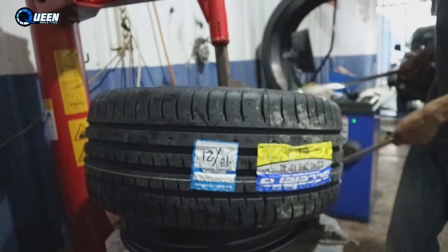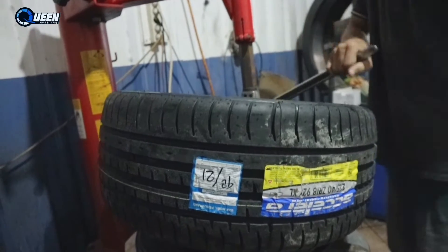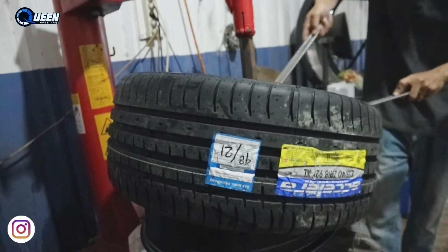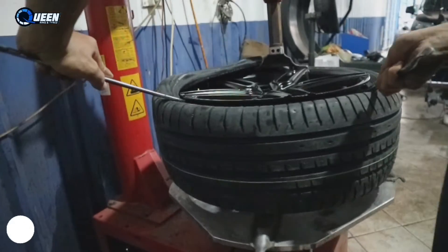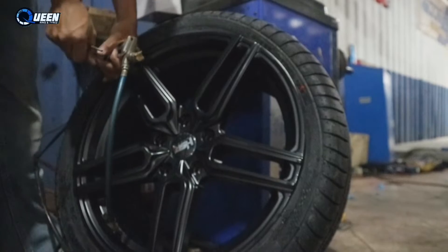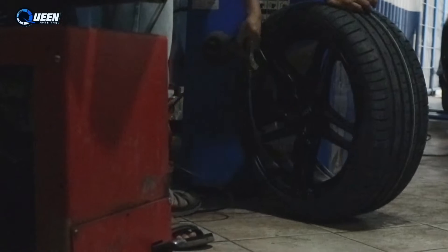Ini dia velgnya. Langsung aja kita pasang menggunakan ban Acelera ukuran 225-40 ring 18. Ini HSR tipe Games, ring 18 dengan lebar 8, PCD 5x114 dengan offset 42. Warnanya matte black.